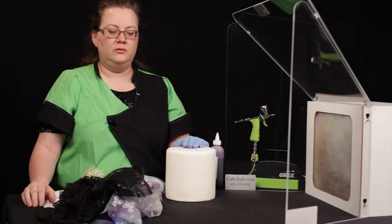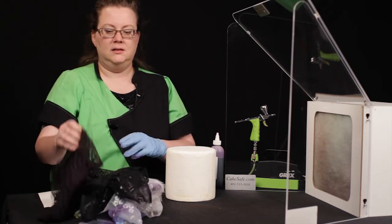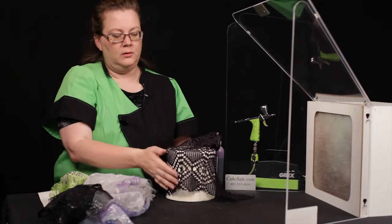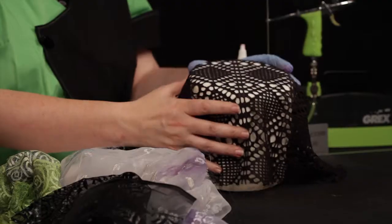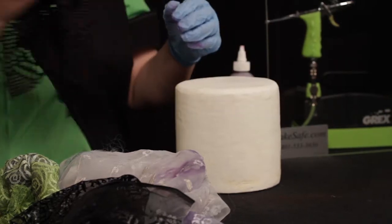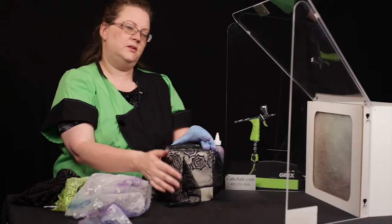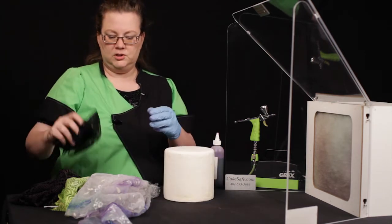Found objects are one of the more fun things to incorporate into our designs on cakes. The most common thing we think of is fabrics and laces that can be wrapped around and clamped behind the tier of a cake — used for specific elements or matched up to cover the entire tier. From there, the sky's the limit, like Halloween and seasonal designs. You just have to be mindful that you're spraying in the reverse of what the design is.